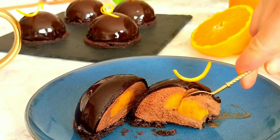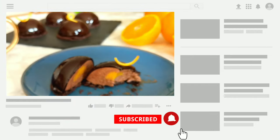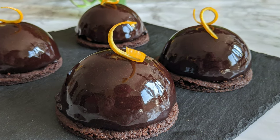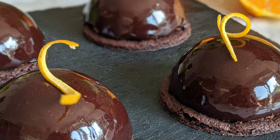Before we start, if you are new to the channel, we make a lot of delicious and easy recipes here so make sure to subscribe and hit the little bell to get all the notifications. I'm going to be leaving down in the description box all the ingredients you'll need in both grams and cup measurements, as well as a link to the full recipe. Let's get started!